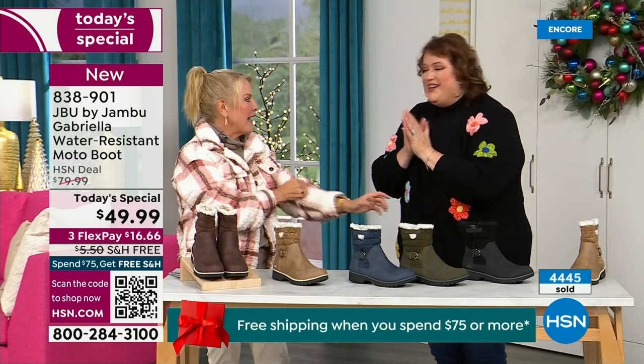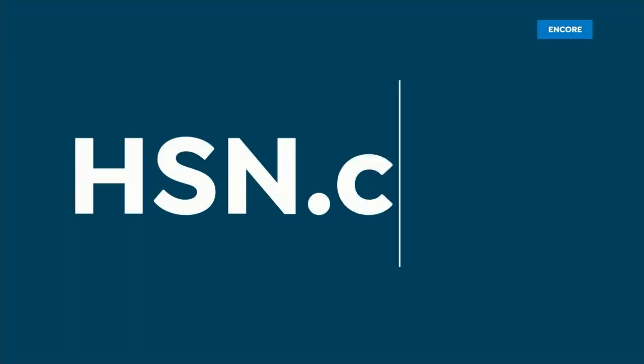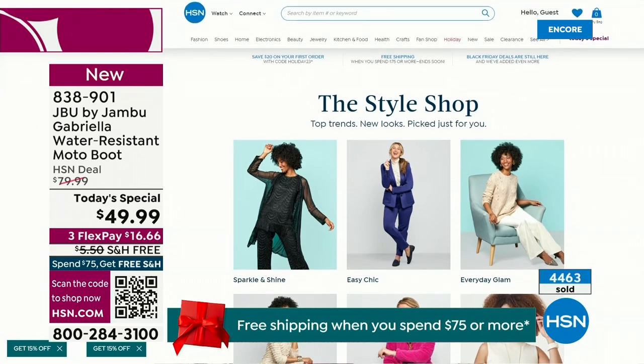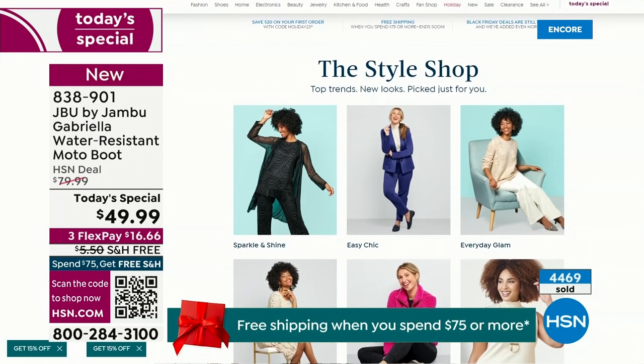We have such a good lineup tonight — multiple boots coming up that are all on sale, some up to 50% off before this two-hour event is over. We've got lots of different styles coming up in our show tonight from Jambu.